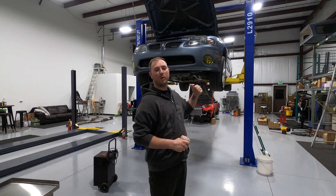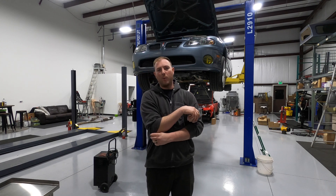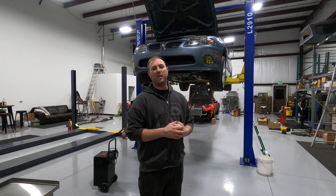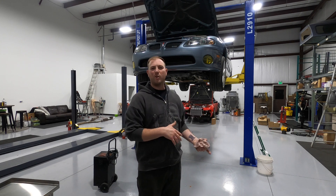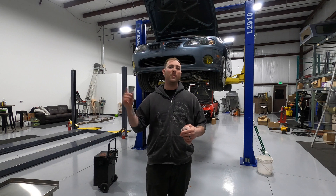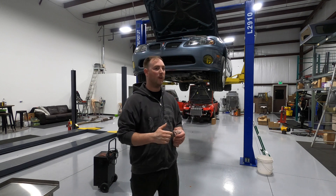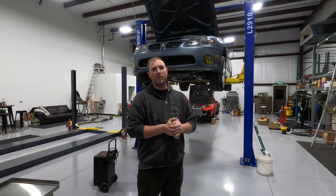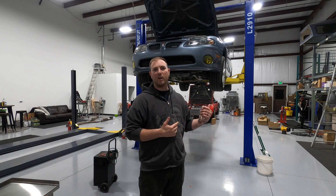What's up guys, thanks for tuning back into the channel. We're going to be doing part three of our GTO 8.8 IRS rear swap kit. I actually did this swap a little while ago and ran into a couple of issues, so I had to pull it back out. I'll show you today what those issues are. I did drop the whole subframe but that's because I was changing the subframe bushings — you don't have to do that. I'm going to take you over to the case and show you the issues I'm running into with the Yukon Dura Grip differential.